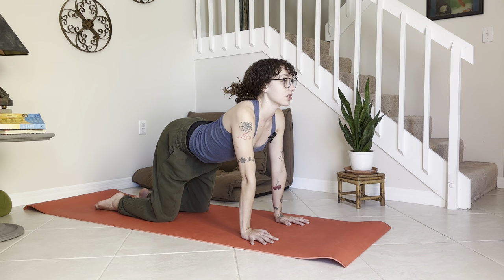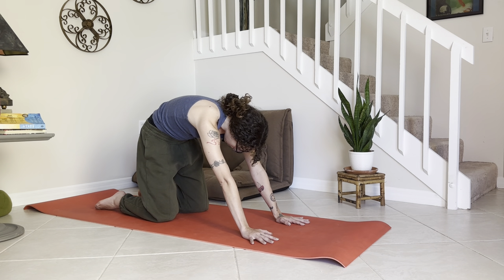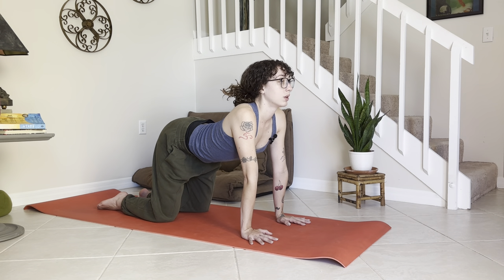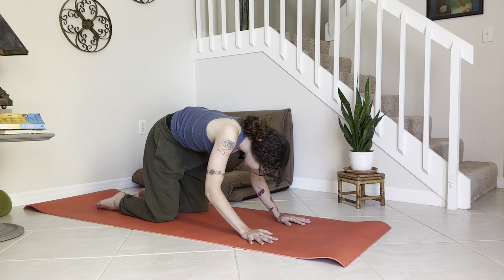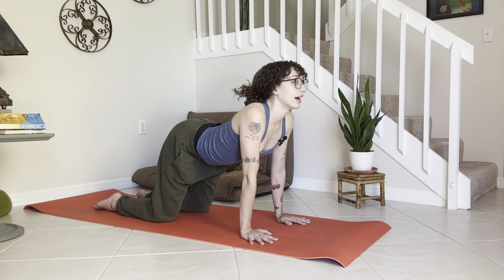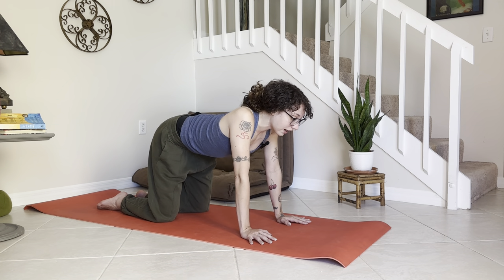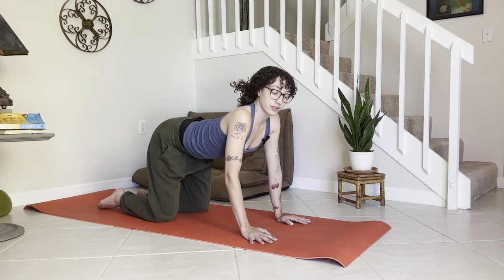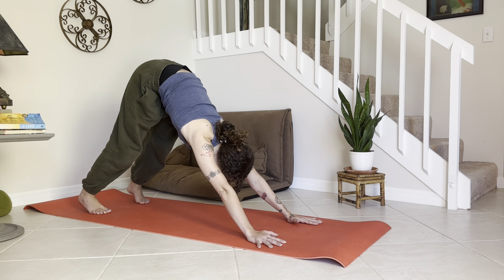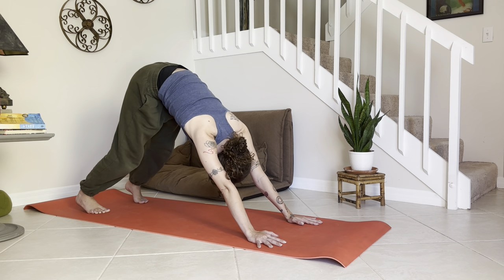Big inhale — press the lower belly to the mat, lift up through the chin and chest. Exhale, round the chin in, tuck through the tailbone — cat pose. Two more just like that: inhale lift up, exhale round. Then inhale, press back into that cow really pressing it down, and from here tuck the toes and begin to lift the hips as you round for your first downward facing dog of the day. Maybe paddle the feet out a little bit side to side, waking into those hamstrings.